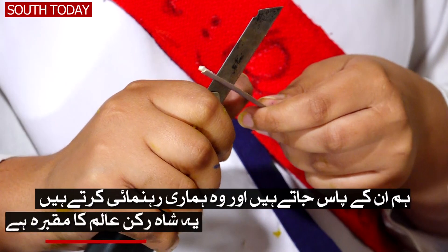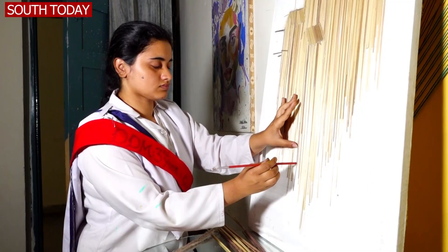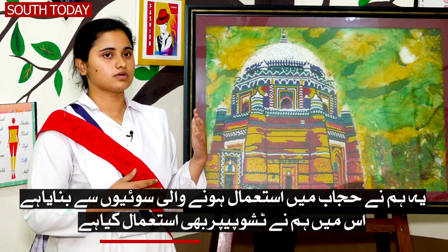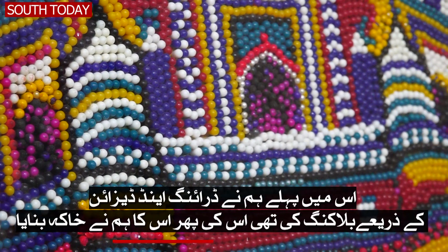We go to them and they guide us to do this. This is Shah Rukh Niyalem Tomp. We have made a lot of hijab pins from colourful materials. We have also used T-shirt paper, which was also used in D-Dramatis. Before we started this, we had blocked the drawing and design.